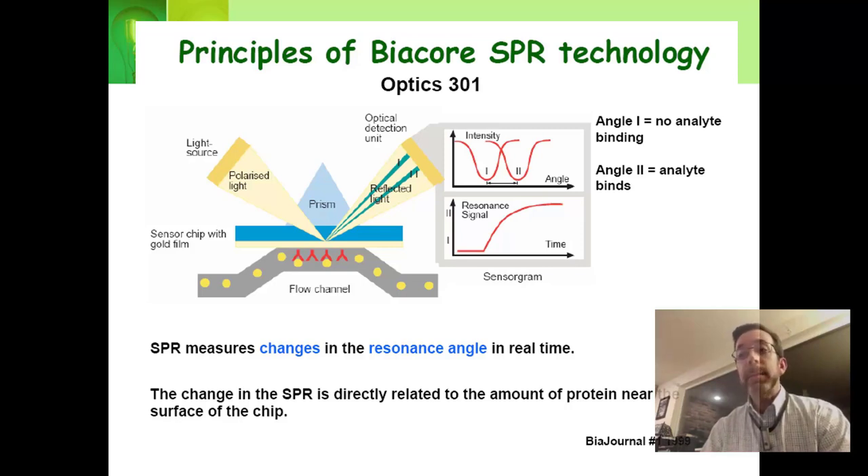This will happen if you have a mass change at the surface. You also have this happen if you inject something with a different refractive index. This is sensitive enough to detect if you're injecting something with a different salt concentration — that different salt concentration will cause a different refractive index as well. So SPR does have some things you have to watch out for. You have to be sure that the signal you're seeing is real.